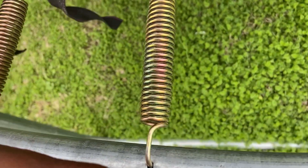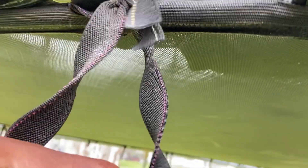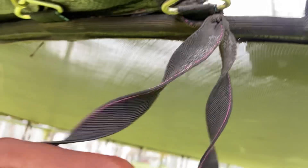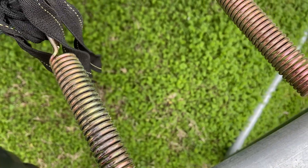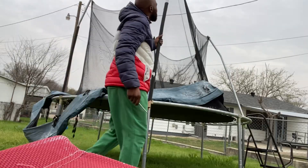Look at that knot. That thing's old, tight, and dirty. Just a few of those. This one — compound knot. You know what I'm saying, a lot going on right there. Let's take this down.